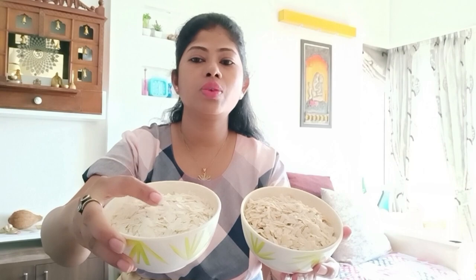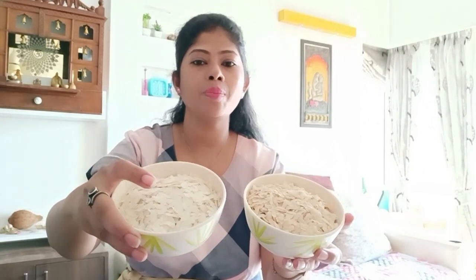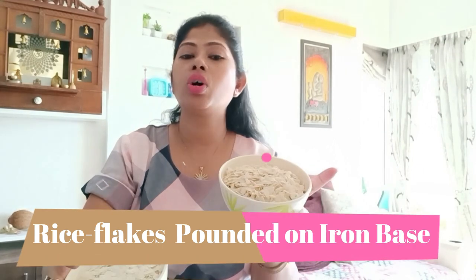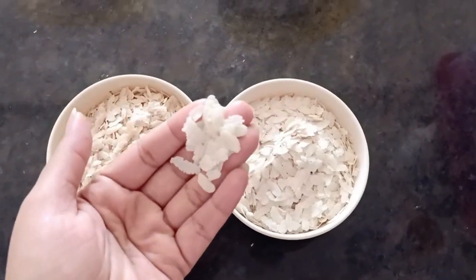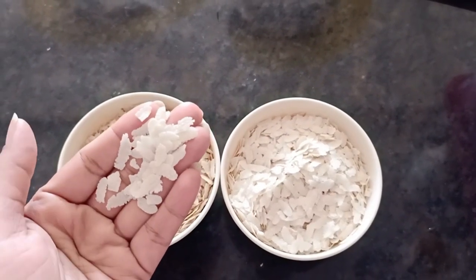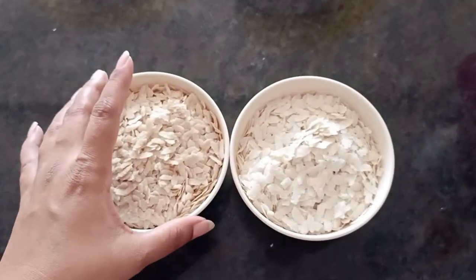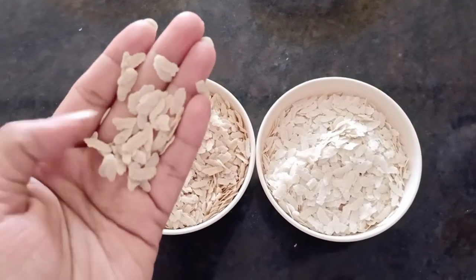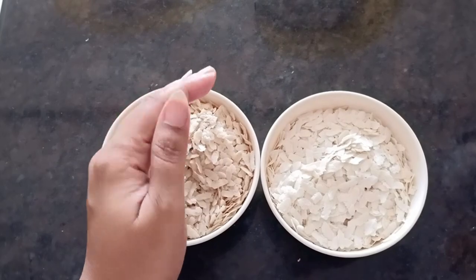So what is it? It's simple poha. This is the home-pound poha and this is normal poha — you can see the difference. These are white poha, which we use to make regular poha, and this is home-pound poha, which is iron-rich. It contains a lot of iron compared to other poha.